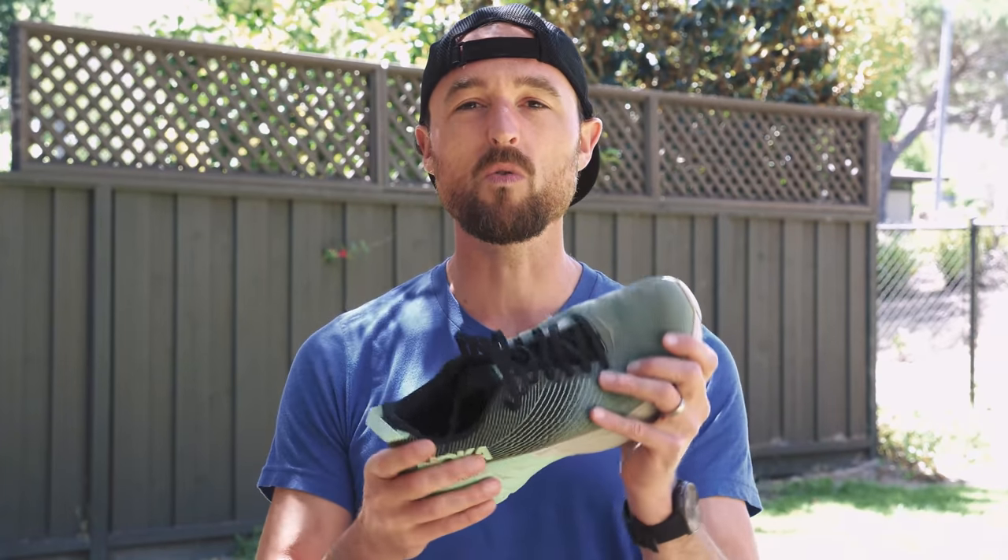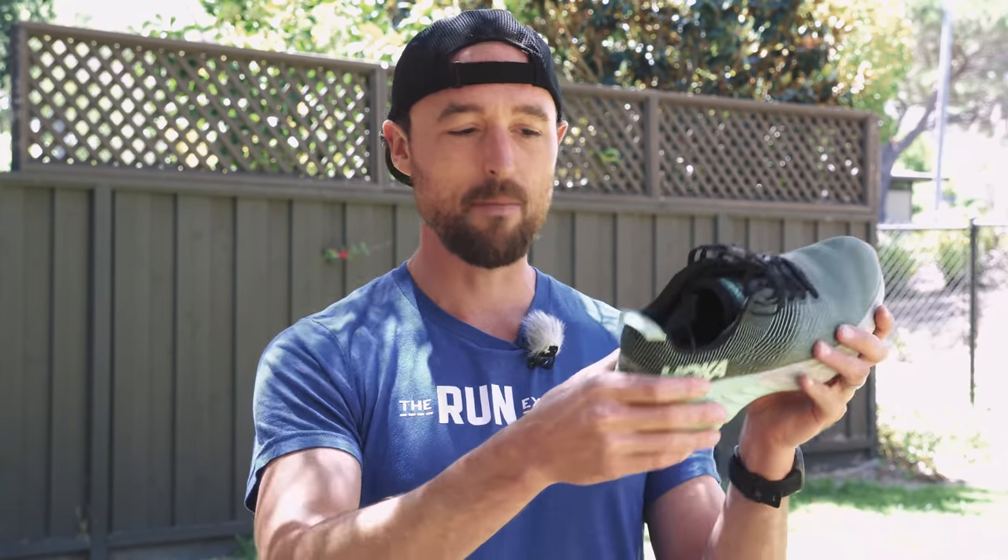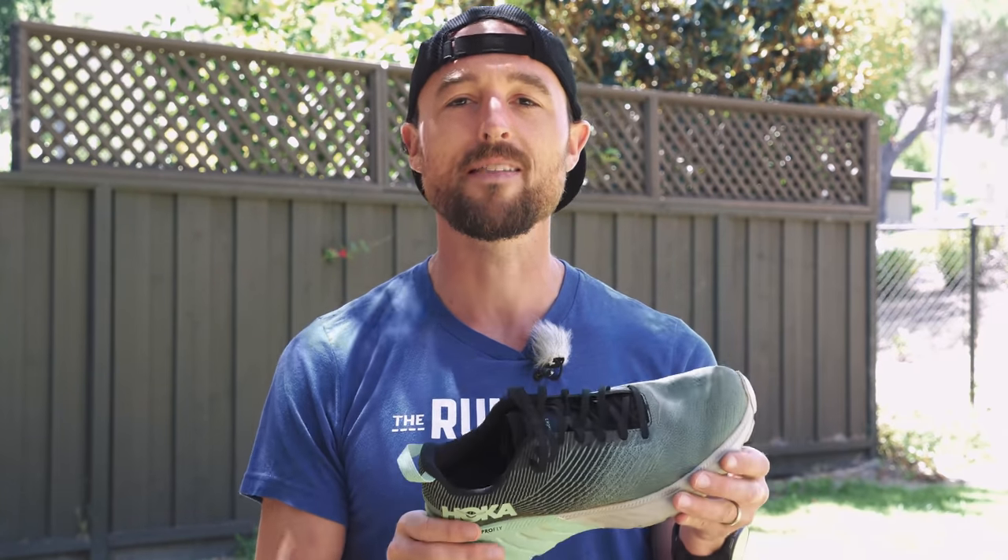In terms of arch support, even neutral shoes run the gamut. Some are so cushy and soft that your feet want to cave or collapse in. I didn't find that with this shoe. There's enough structure in the foam and in the arch that for me — even as a pretty neutral person — I liked it enough where I honestly didn't think about it. And if I'm not thinking about whether it's too much or not enough support, it's probably the right amount of support for me.